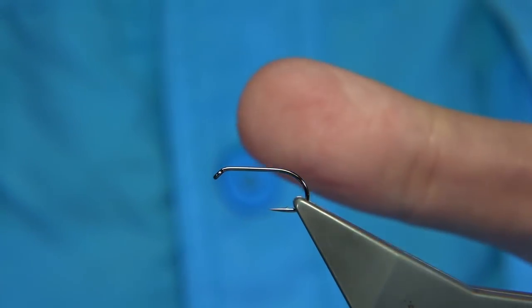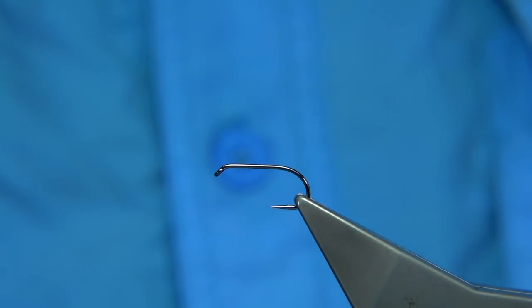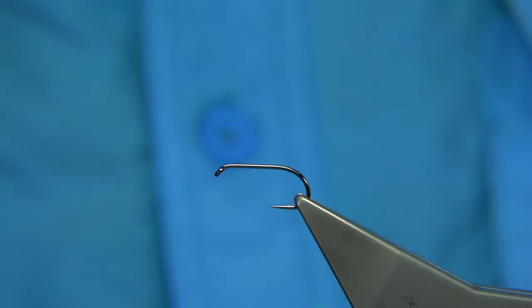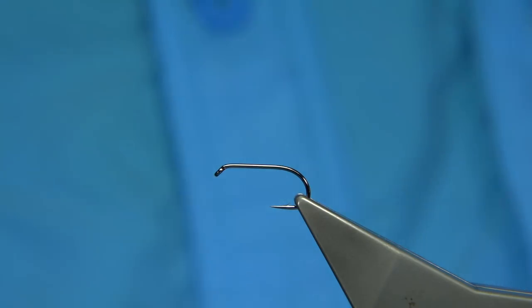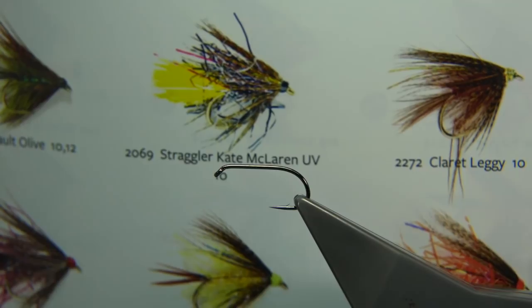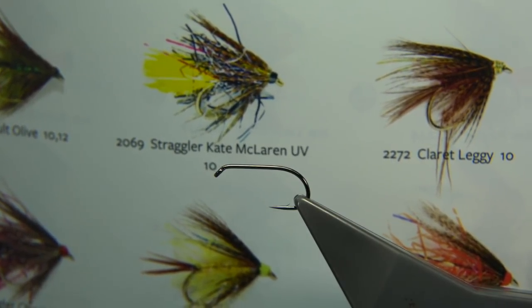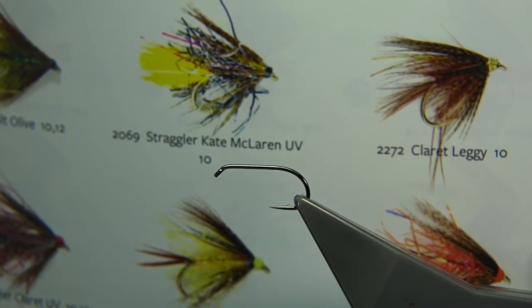I do get asked to tie a lot of flies for competition anglers, and so that I don't stand in anyone's toes — because there are so many secret flies — a really good fly, one I would tie anyway, if you go into the Fulling Mill catalogue, is this one here. It's the Straggler Kate McLaren — a version of it. It's basically got the bronze mallard wing but a straggle, UV straggle body with a sunburst tail.